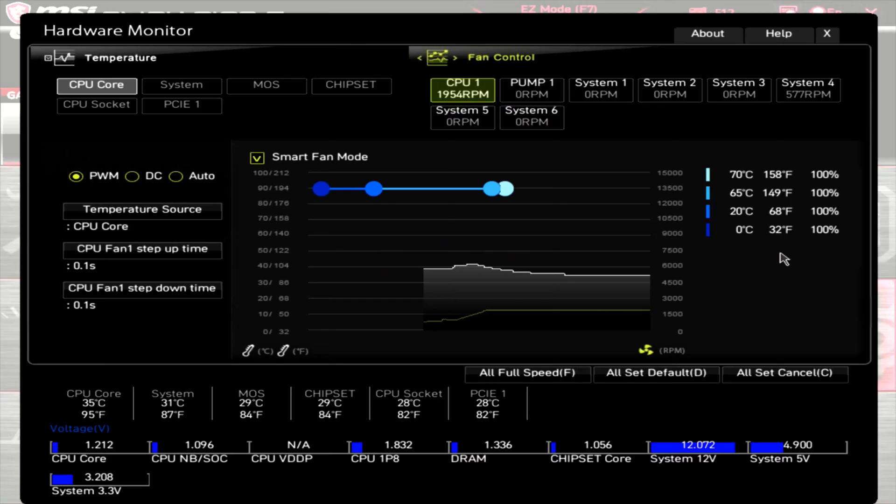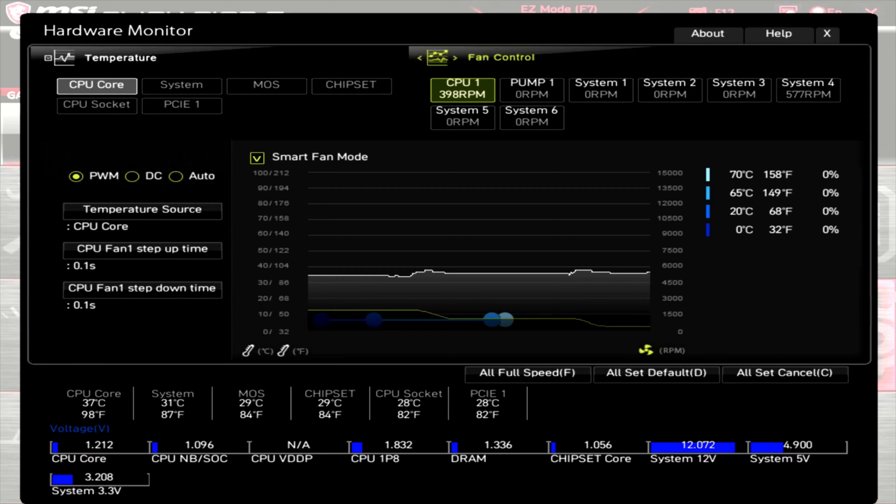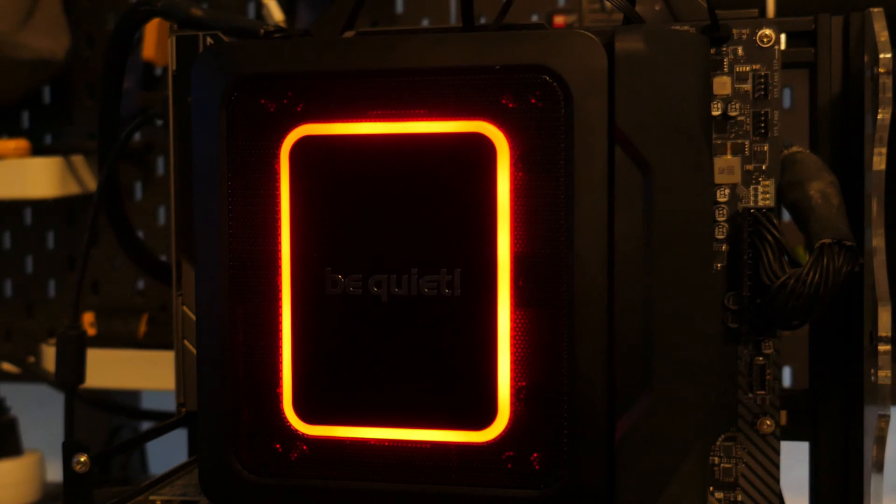Taking a look at the PWM range: with the fans attached to the heatsink, the fan header set to 100% PWM, and the switch in P mode, the motherboard is showing the RPM at about 1950. Dropping the PWM down to 50%, the motherboard shows about 1110 RPM. Dropping the PWM down to 0%, the motherboard shows just under 400 RPM. Bringing the fan header back up to 100% PWM but with the switch in S mode, the motherboard shows about 1460 RPM — a 500 RPM difference between S and P mode.